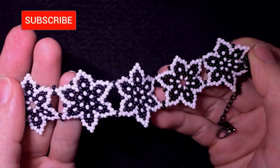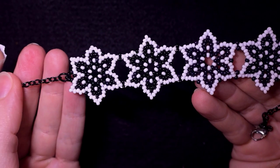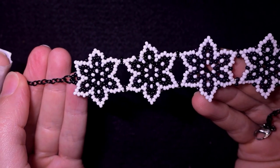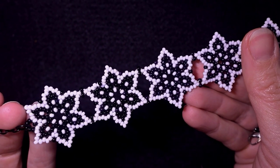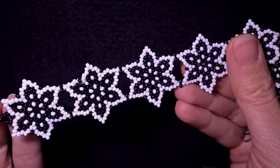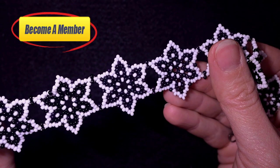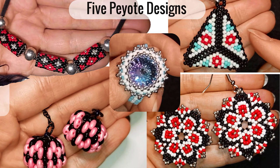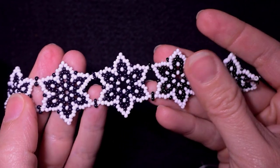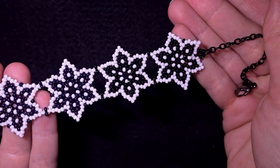If you're new here, consider subscribing with the bell, and you could also like, share, and comment this video — in this way you help me so much and give me more energy to make more free tutorials. Definitely check the membership option in the description because if you become a member you will get the course '5 Unexpected Designs That You Could Do with Peyote Stitch.' Thank you so much for watching — now without further ado, let's get started with the list of materials.